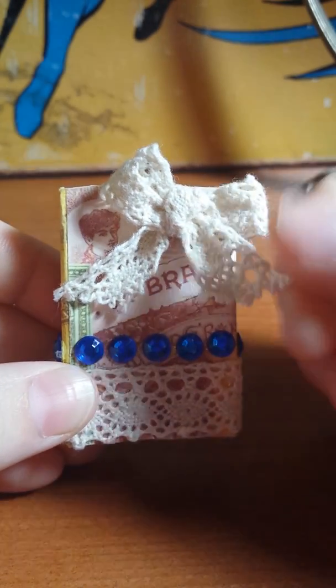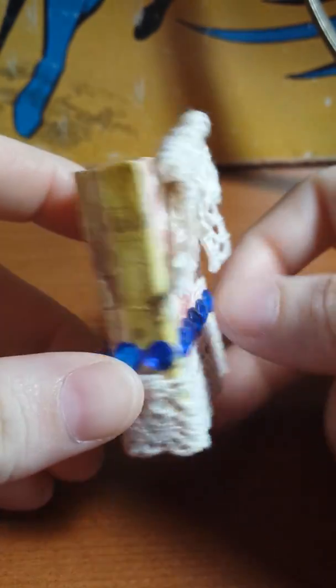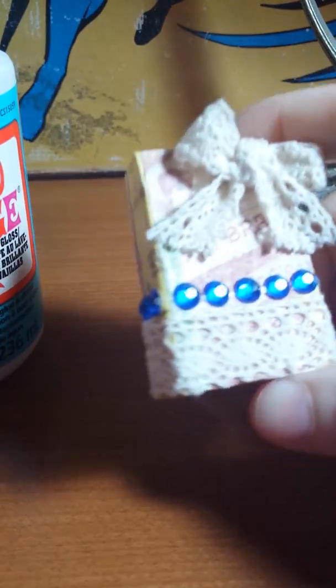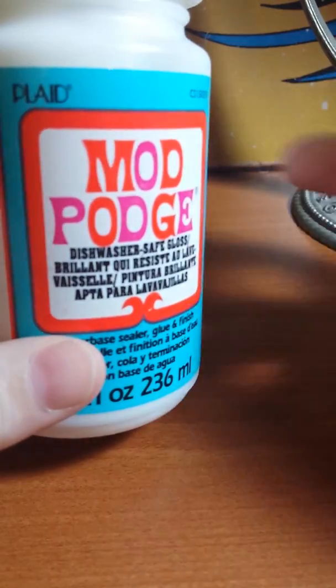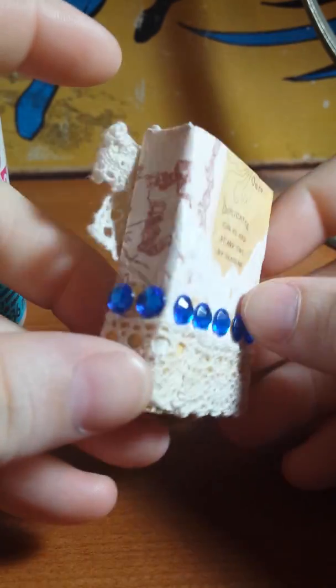I am addicted to making these now — they're so much fun. I'll show you the first one. You guys know where this ribbon lace came from — it's from the Dollar Tree. What I did was I took some scrapbooking paper that I got from Michaels, mod podged it on everywhere, and I did a little doily piece right back here. The gems are from Dollar Tree and I just stuck those on.